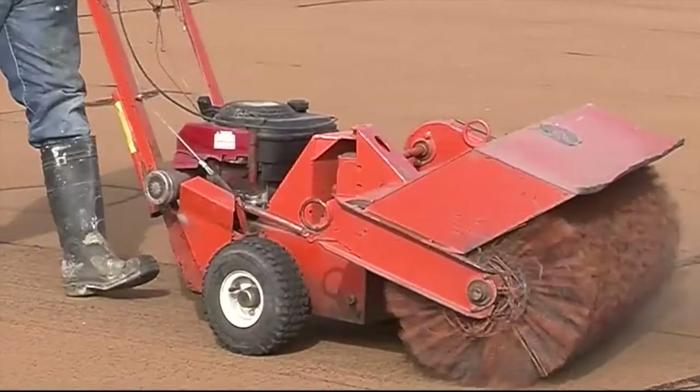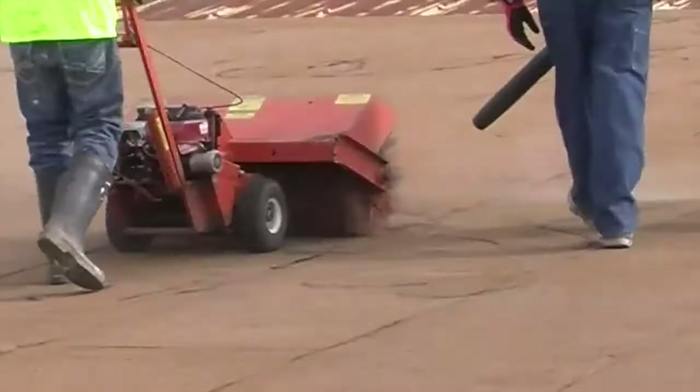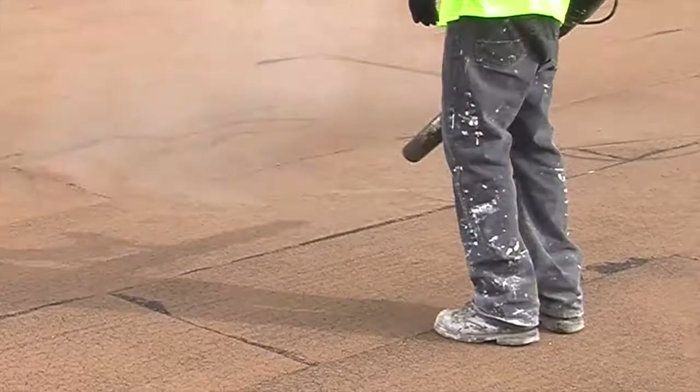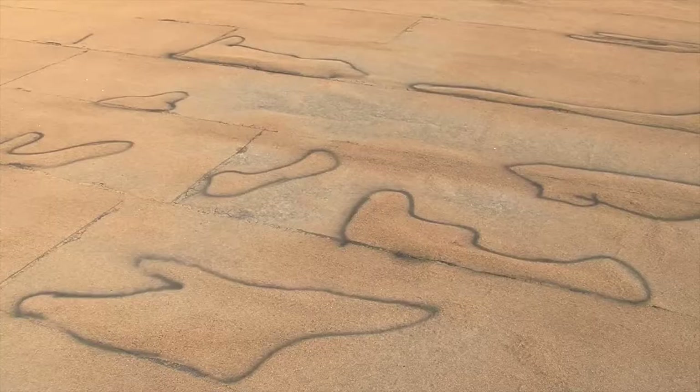The first step in the coating process is to clean the roof using a power sweeper. Typically, one person operates the sweeper machine while two additional workers walk slightly in front of the unit with backpack blowers, which are used to blow dirt and loose granules from the cap sheet that were dislodged by the sweeper.